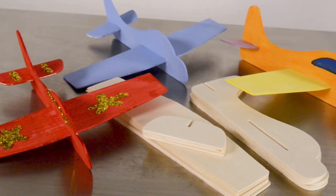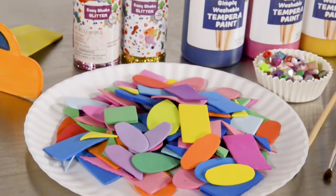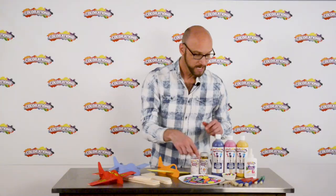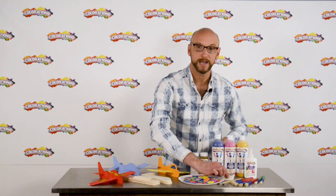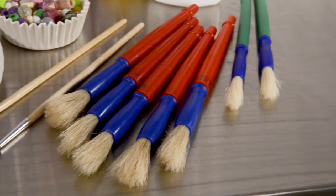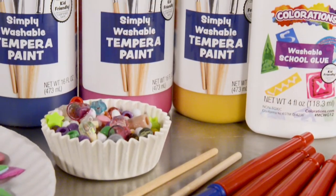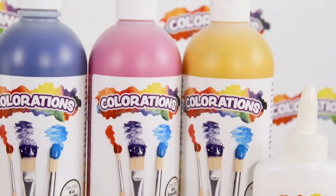We have these wooden decorate-your-own airplanes. I'm putting out some foam shapes that children might want to glue onto their planes, some glitter that we might want to add decorations with, and here's an assortment of decorative beads that you could add onto your plane. I have a selection of brushes, some white school glue, and I'm going to use Simply Washable Tempera paint today to paint the plane before we decorate it.